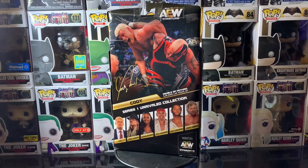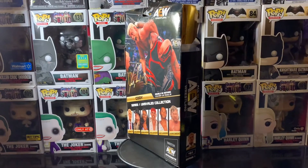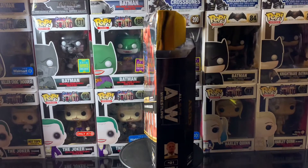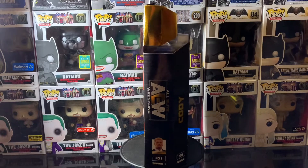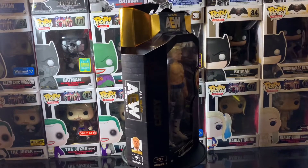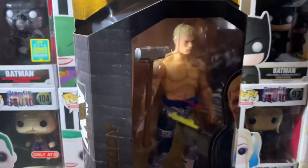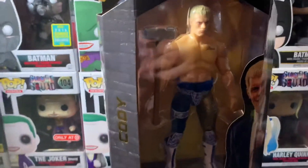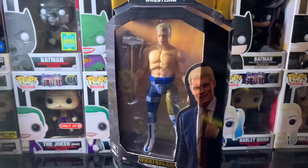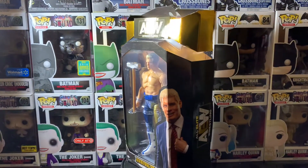My packaging is a little damaged, but I plan to take the figure out of the box, so that doesn't kill me as much. Unless they're pop figures, it's a different story. So let's give this baby one more spin just so y'all can get a look at it — get a little closer. Alright, let's go ahead and crack this baby open.